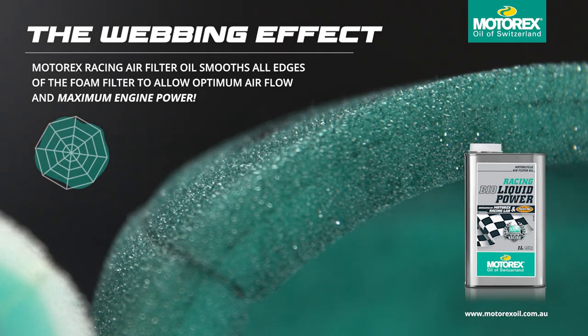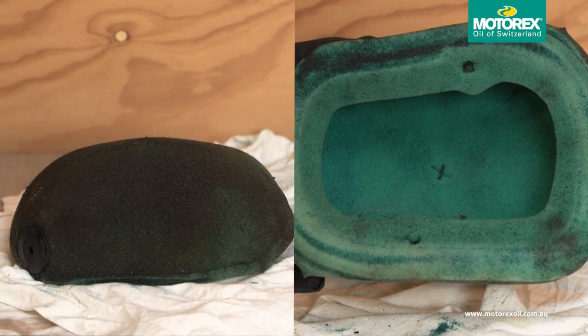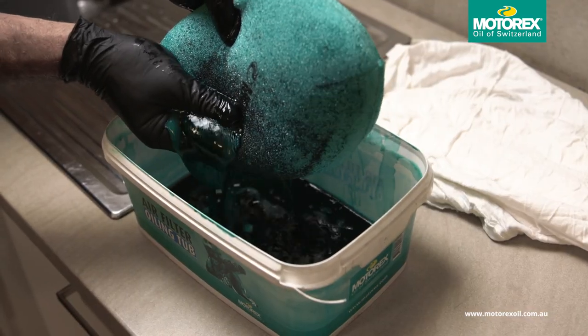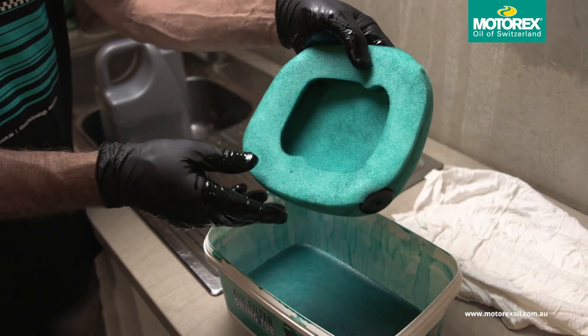Motorex Racing Air Filter Oil's unique feature is its ability to smooth all the edges of the foam filter, optimising airflow and maximising power without compromising its ability to absorb large amounts of dust, dirt and water. The active formula is highly absorbent with excellent adhesion qualities that easily penetrates the foam filter and shields the intake from even the smallest dust particles.